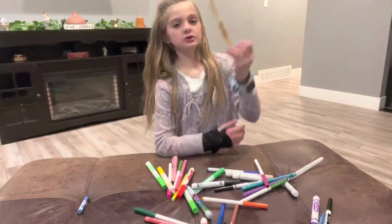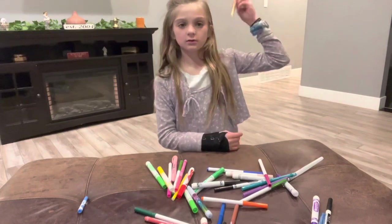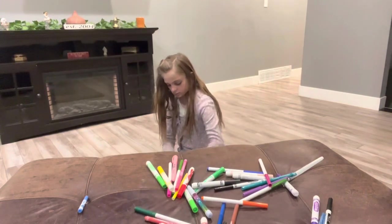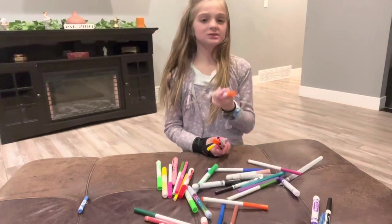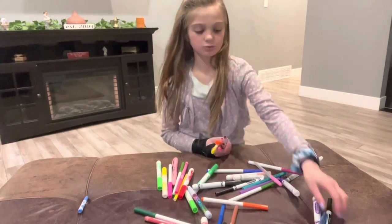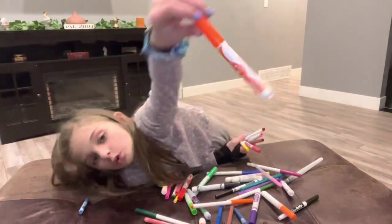Then I have these markers that you shake up like this. I have this pink gel pen. The gel pens run out very easily, so I don't really like them. Then I have this orange one. And then I have this crazy orange one.